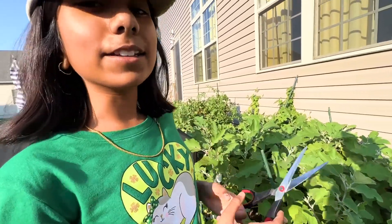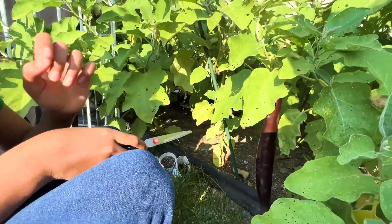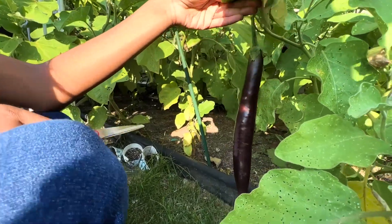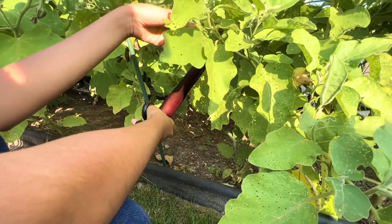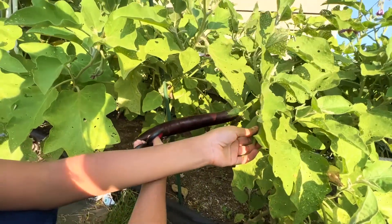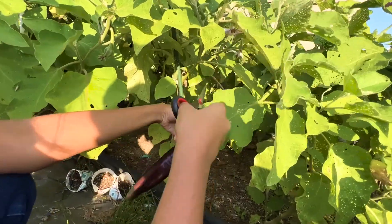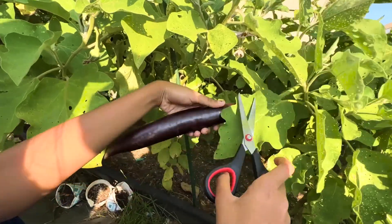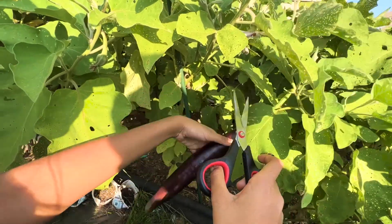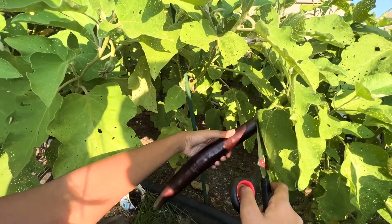Now we're cutting the longest eggplant we've ever harvested in the history of our garden. Take a look. It is so big — it's like more than a foot long. It's one of the biggest eggplants you could ever find. If I'm being honest, I might be a little biased, but I like the round ones better. I like the round eggplants better because they're really nice for frying.